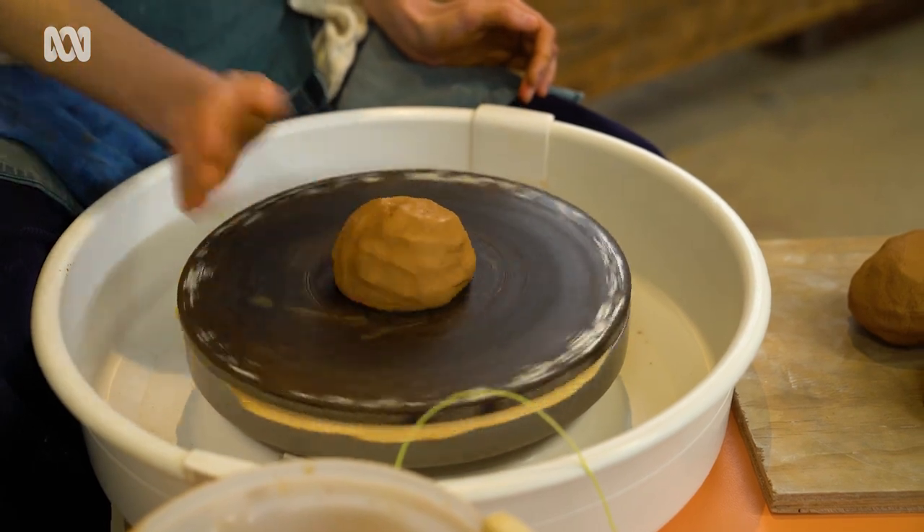A really good shape to make when you're learning to throw is to start off with a simple cylinder. You can throw a cylinder and turn it into a bowl, or you could turn it into a bottle, or put a little spout on it and make it a jug. Sounds simple but it's not, and it's definitely a good one to practice.